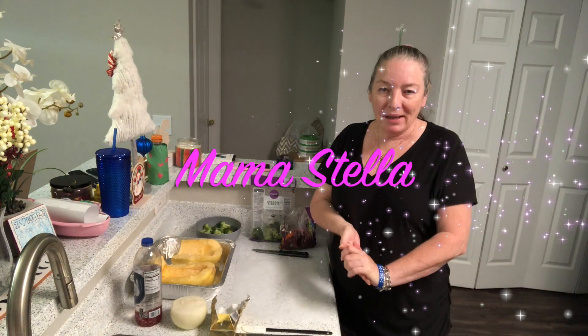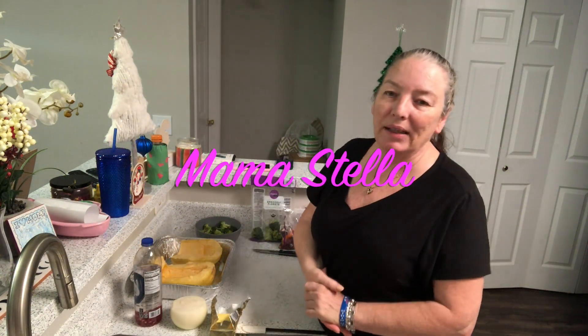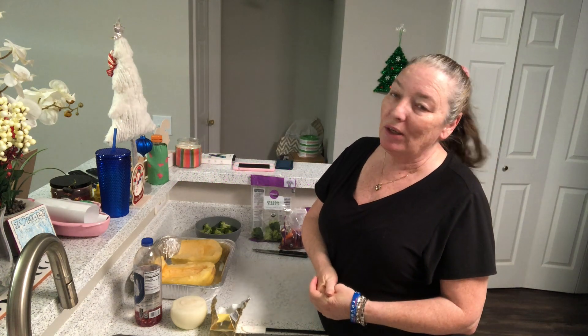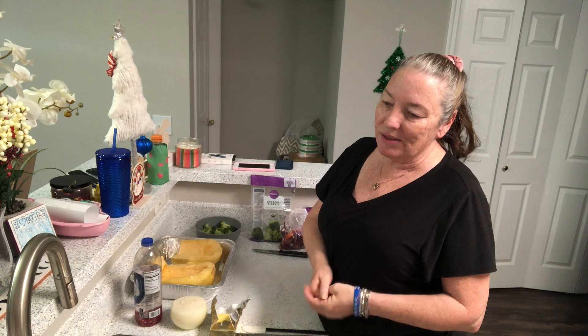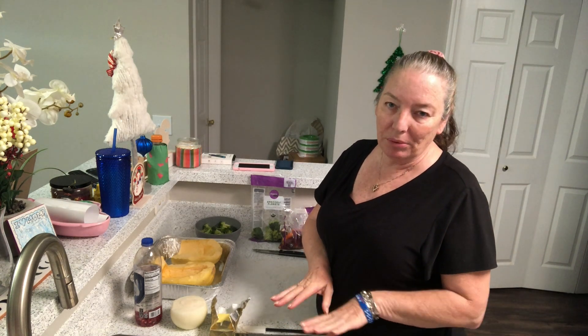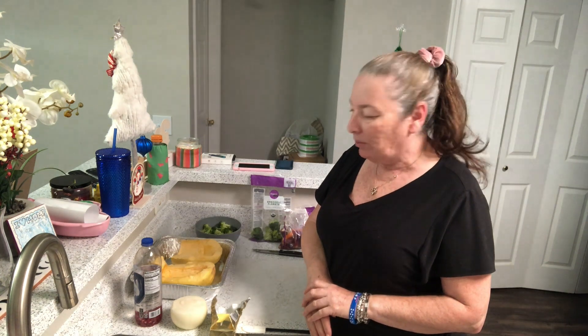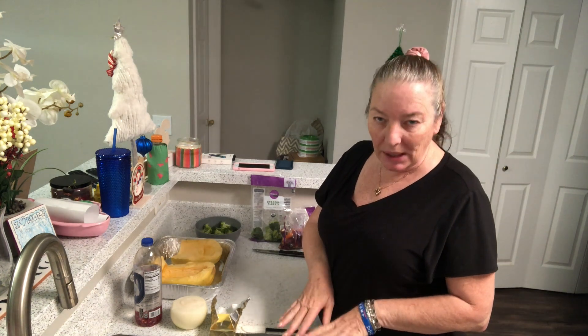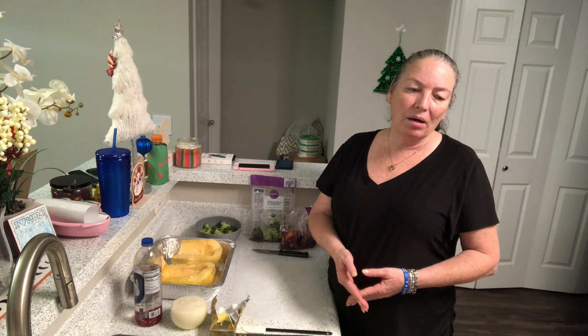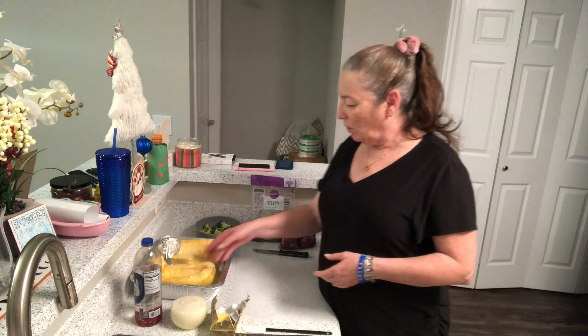Hi guys, welcome back to my channel. A few people have asked me to do some cooking videos, so it's Saturday night and I'm gonna make something for the three of us. What I'm gonna make is a spaghetti squash with meatballs — it's like having spaghetti with meatballs, but we're not gonna have the pasta.